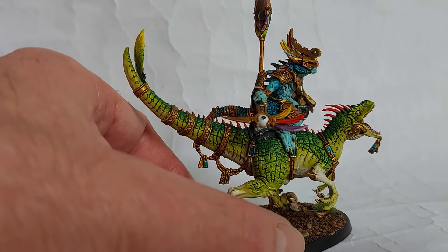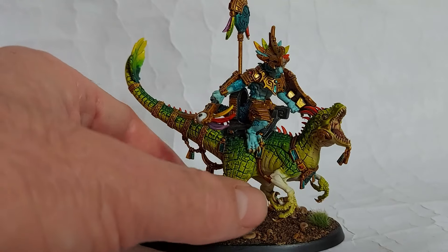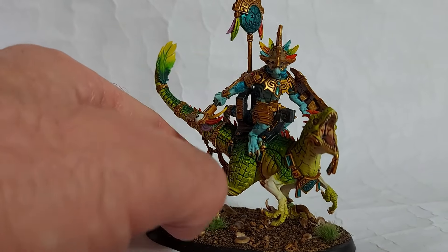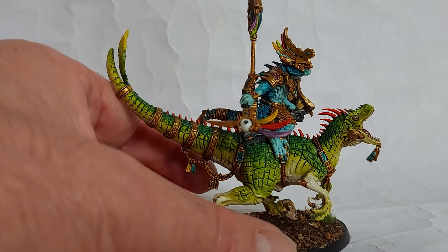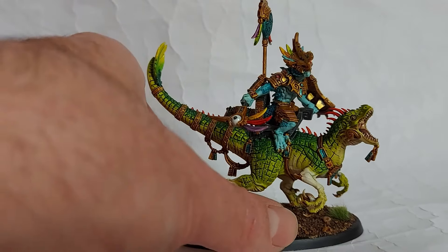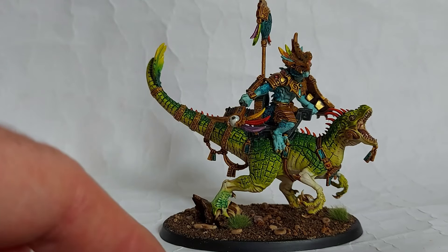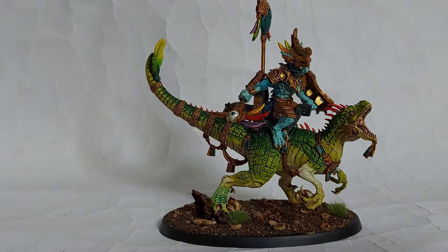On to the next one, which has arrived! My sister very generously bought me Lord Croak, and as I film this I've just started snipping the sprue on that fella. So stay tuned if you're a Seraphon fan - I'll be back at some point with the good Lord.